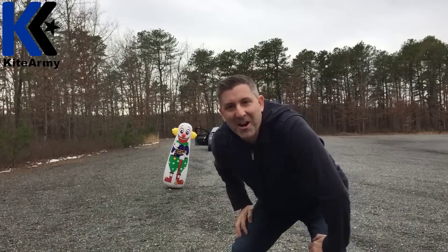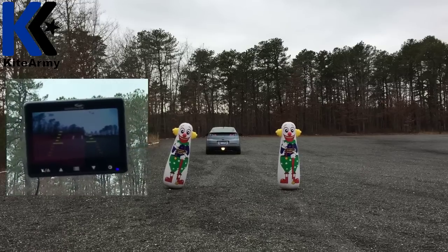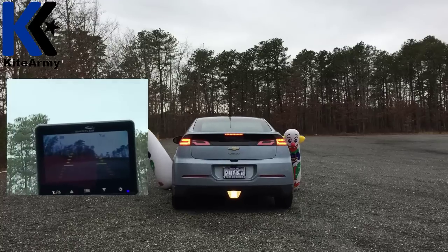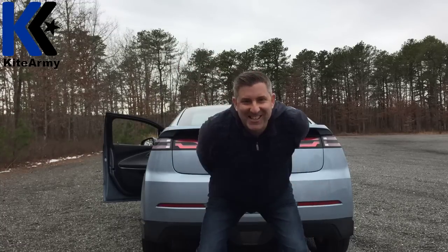This is test one. Am I a good driver or what? Right through those clowns.